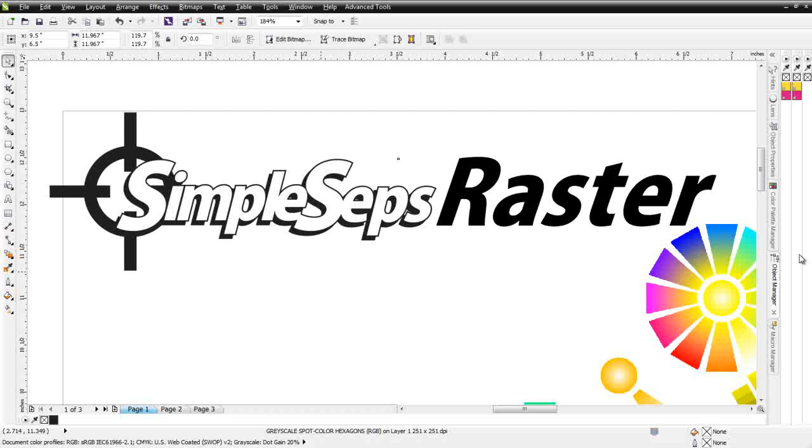SimpleSeps Raster is revolutionary because it's an entirely new method of color separation for the screen printing industry. What looks like simulated process is not simulated process, but yet is effective for separating everything from simple spot color jobs all the way up to the highest of the high-end. The amazing thing is that you'll be able to do all of this directly in CorelDRAW — you won't need to go out to Adobe Photoshop, PhotoPaint, or another application developed to do simulated process.